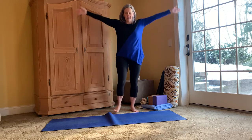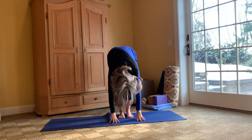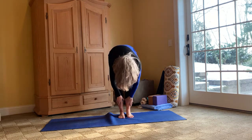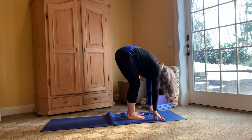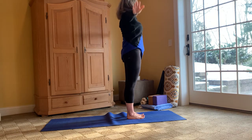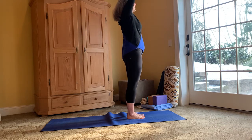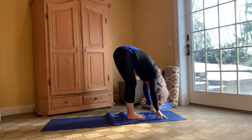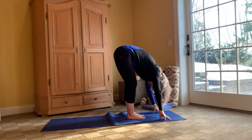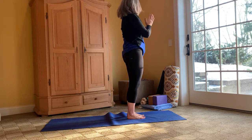Taking our arms up overhead, we'll do a couple forward folds to get some energy going — forward fold, halfway up, forward fold, bending those knees, coming up. Hands to prayer and heart center. We'll do this a couple more times: arms up overhead, forward fold, halfway up, forward fold, bending, coming up — hands to prayer and heart center.